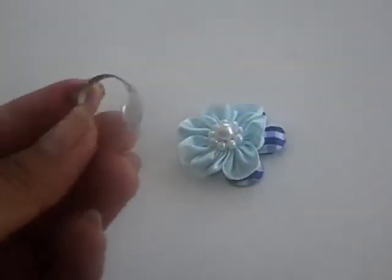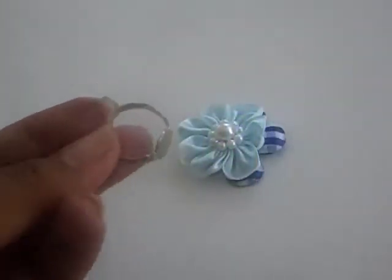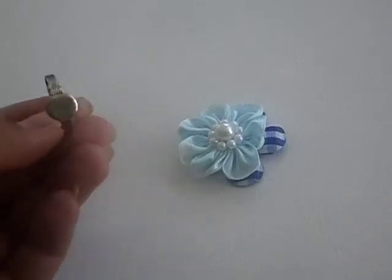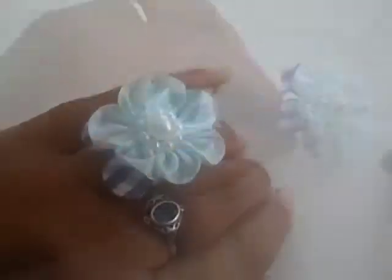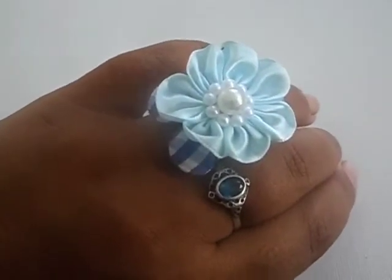In here is a little ring bezel and we're going to use that to put the flowers on. And here you go — the finished product, your beautiful ring!